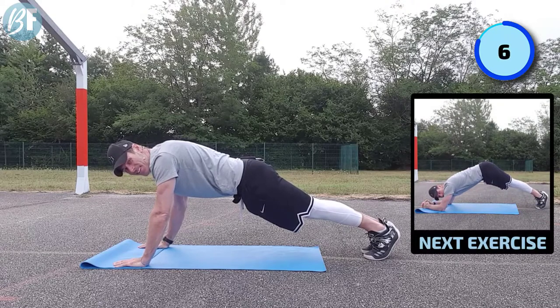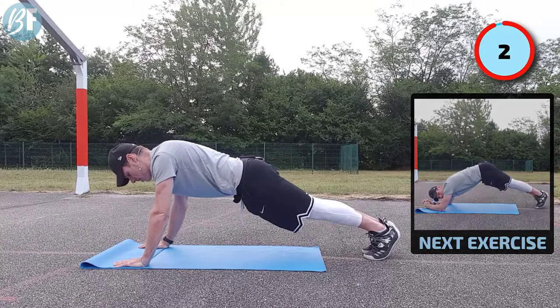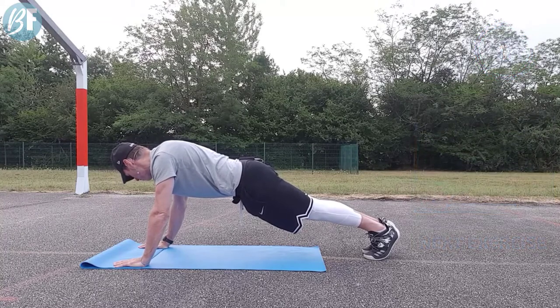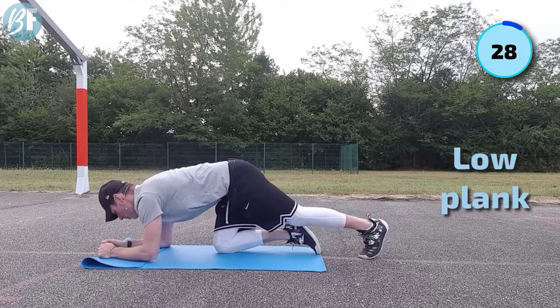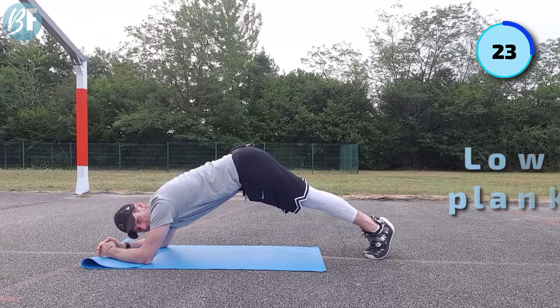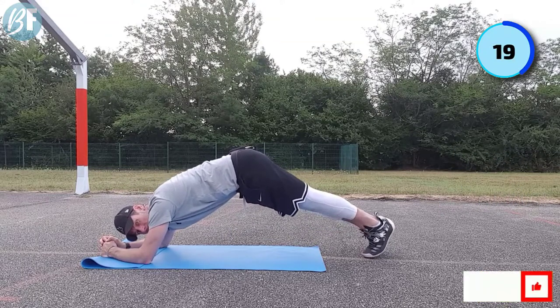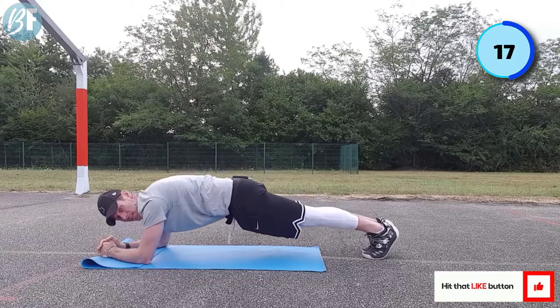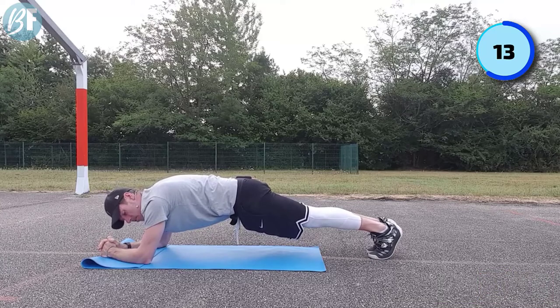Go to your happy place. Five seconds left, going into the low plank - two, one, let's take it down. Squeeze those butt cheeks again. Make sure your hips aren't up high - I know it might feel easier, but we're trying to work the core. If your hips are up there you're gonna work more of your shoulders. Keep hips level - straight line from the shoulder all the way down to your ankles.